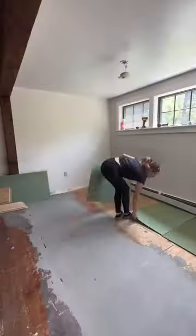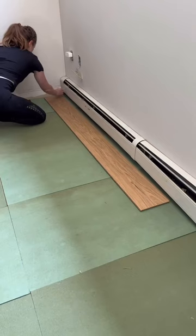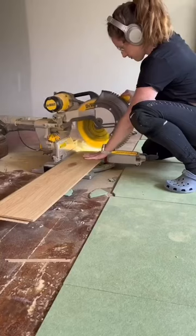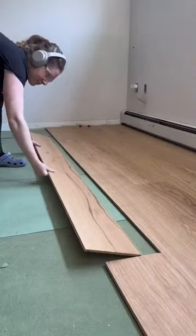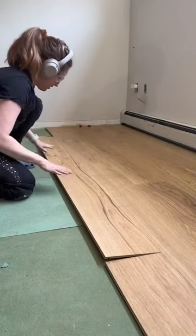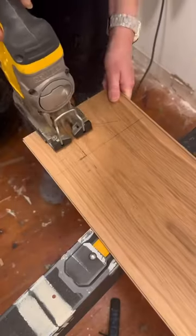Then I threw down the underlayment and got started on my first row of flooring. I had to make sure that I used spacers — about a quarter of an inch. The floorboards snap together like puzzle pieces and are pretty easy to install. You just want to make sure you grab one of these installation toolkits that includes a mallet and a metal piece that you use to slam them together and create a really tight fit throughout the room.